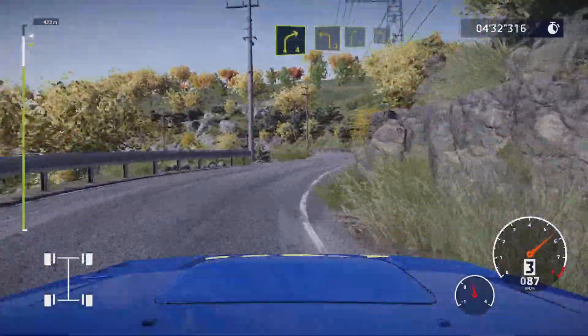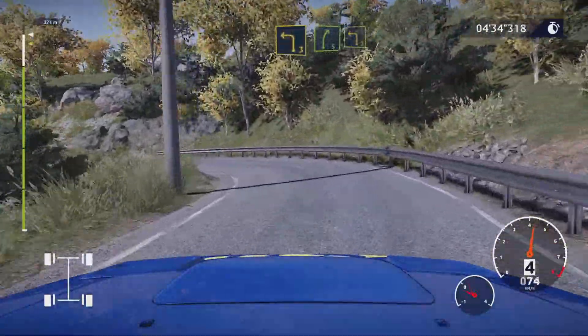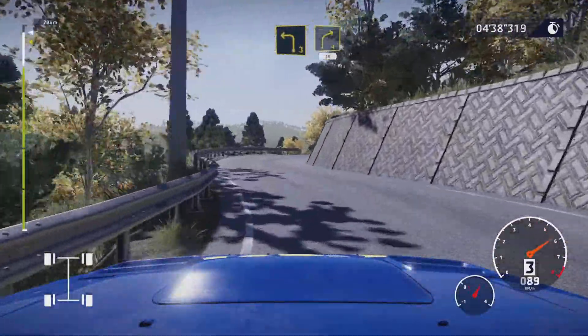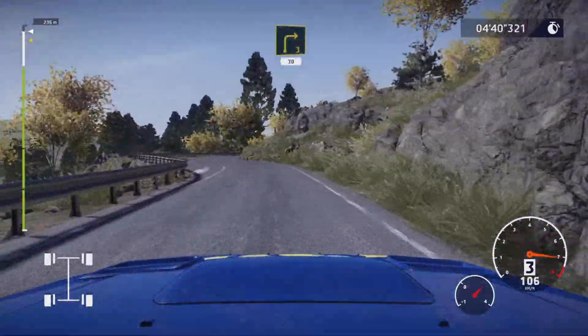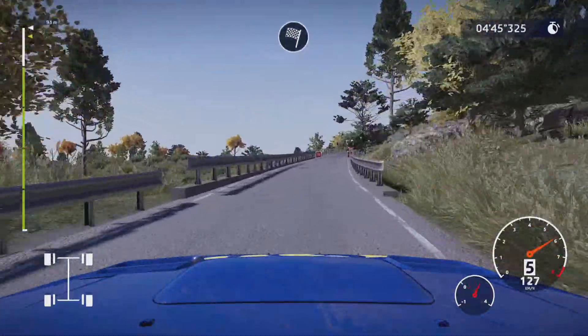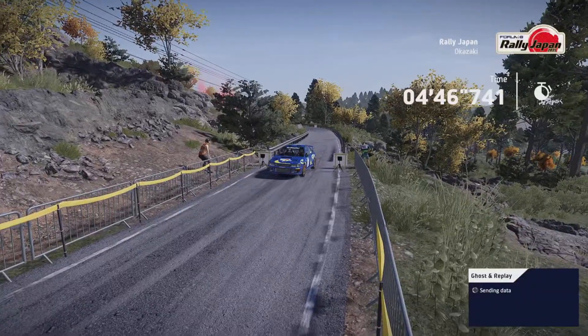And left three into right five into left three, into right four 30 keep left. Right three keep in 30, right four narrows keep middle for finish, right four.